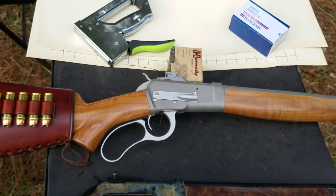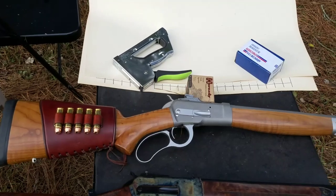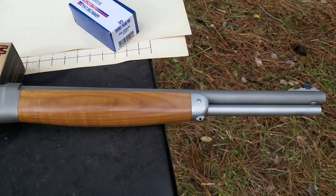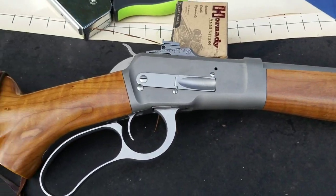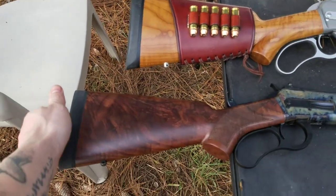This particular rifle has been hunting from Alaska down to Texas. It's been shot quite a bit — beautiful rifle. Dad liked it so much that when he retired he figured he ought to get a second one.